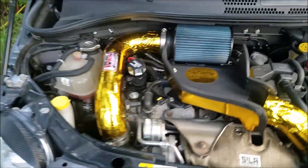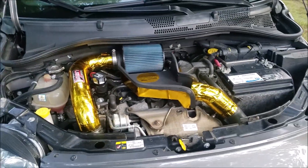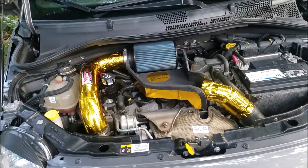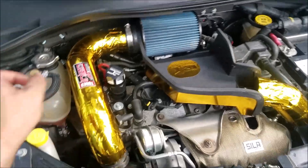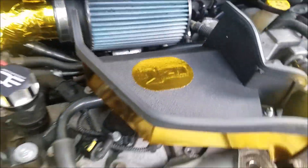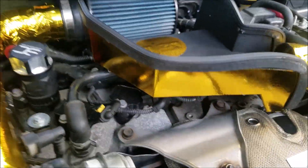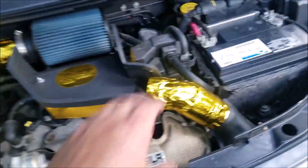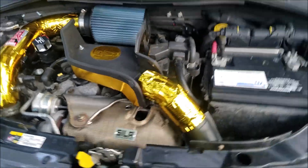Couldn't fit any more gold in here — well, that's false, we could probably fit some more. Next time we'll find some more gold spots. So we got the intake done, looking sweet. Got a little accent there for the engine because you can't see it — it's on the side, it's underneath. You can barely see it. And then we did this thing because it was ugly as shit, now it looks reasonable.